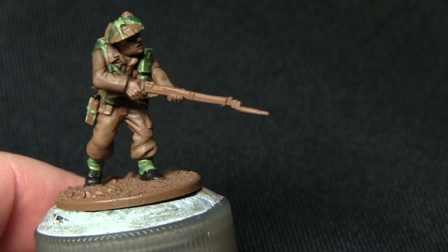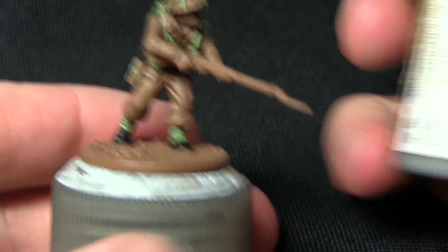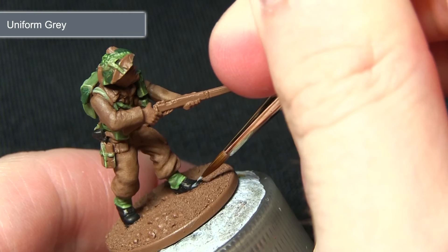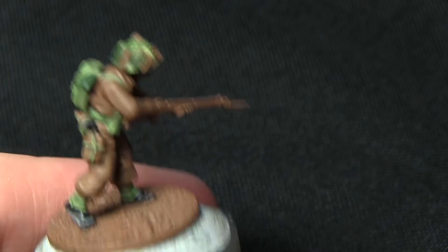With the black areas completed, the next step is to highlight them and for this we'll be using Uniform Grey. I also forgot to mention you should paint the scabbard for the bayonet black as well — it's just on this pouch here. For this step I'm using a character or detail brush to highlight all the black areas with Uniform Grey, just highlighting the front of the boot with a small circle on the toe, and the same on the other boot.